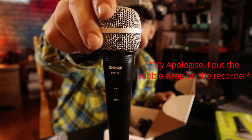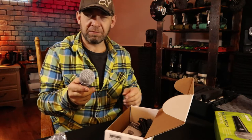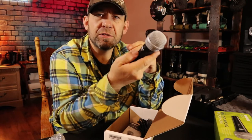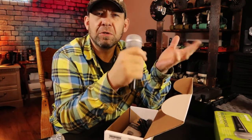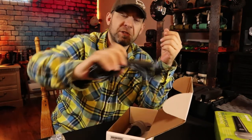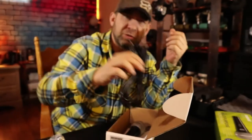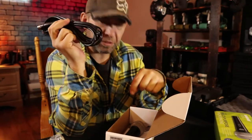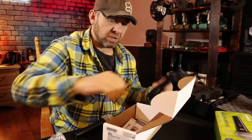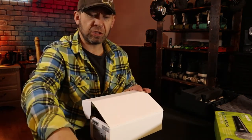Anyway, open it up and there we have it — a Shure SV100. What I'm interested to know is how the handling noise is, how noisy the on/off switch is, how it sounds in general, and how it is for pop protection. In the box it includes an XLR to quarter-inch cable — pretty cheap, I probably won't use it. I actually wish they would take that money and put it more into the mic itself. And then there's a bunch of paperwork, warranty, all that kind of stuff.